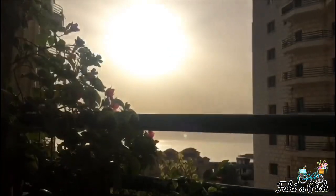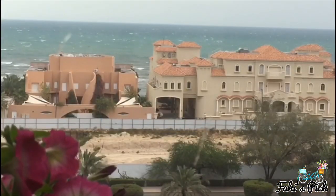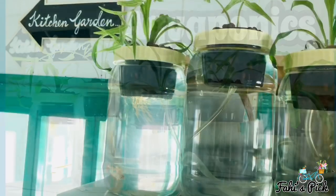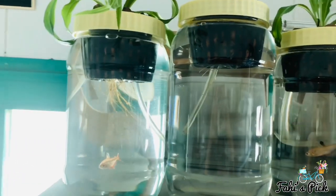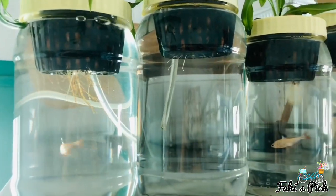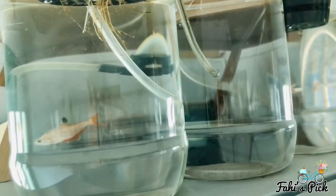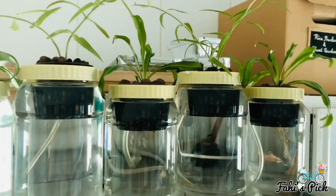Hi viewers, welcome to the sixth series of our urban gardening. Today I'm going to talk to you all about aquaponics and I will also be showing you how to DIY a small aquaponics system at home.